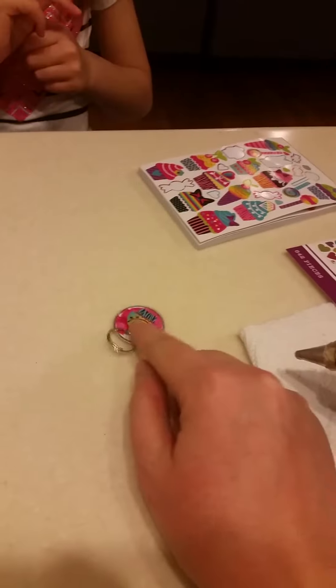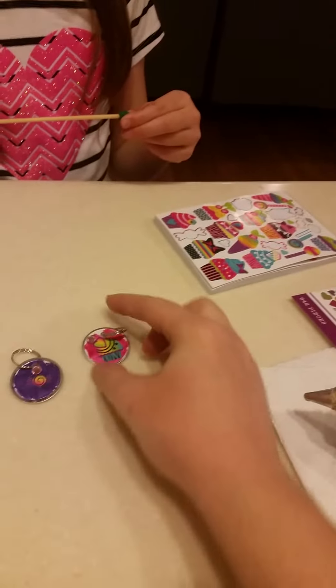And dab it off. This is what they look like when they have jewels.